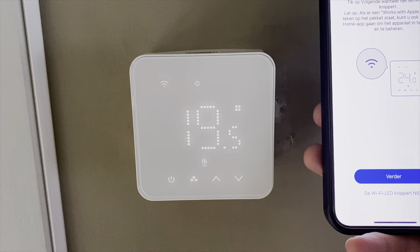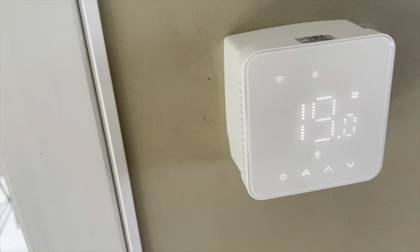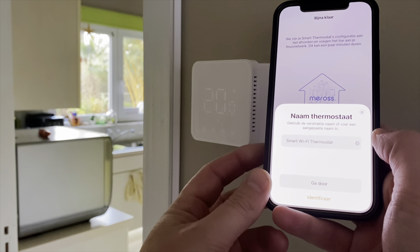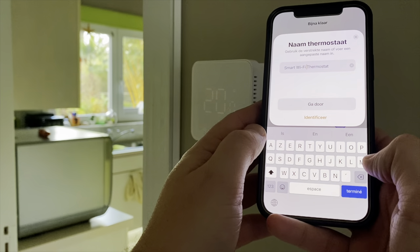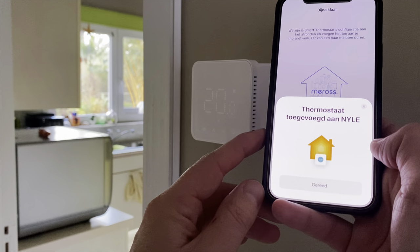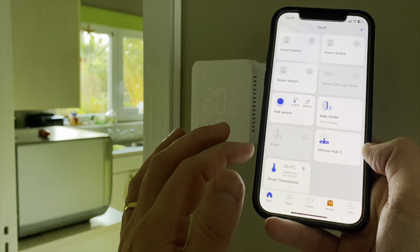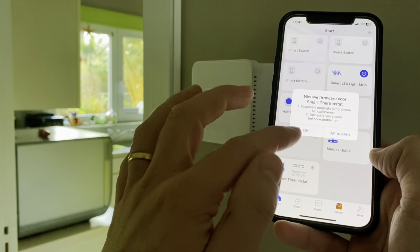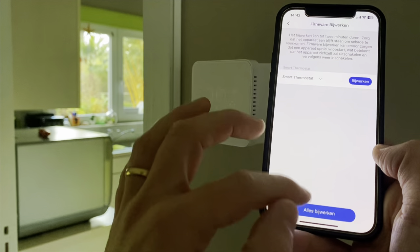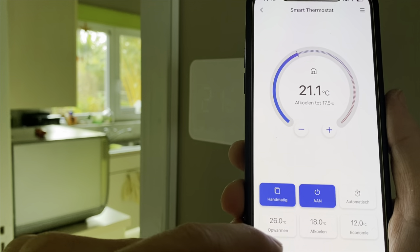Now I have to scan the HomeKit code. So — thermostat — proceed. Now we can add it to the right room. We can call it 'Smart Thermostat'. And there we go — and now there it is. There's new firmware available, so let's go upgrade that first. Now it's updated. We can go back to the start panel and here it is.